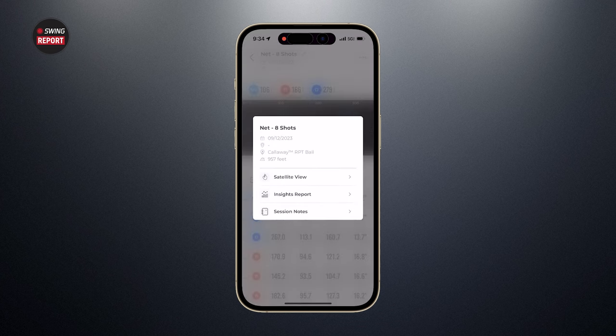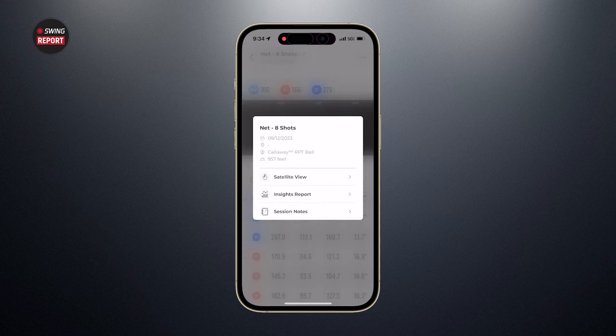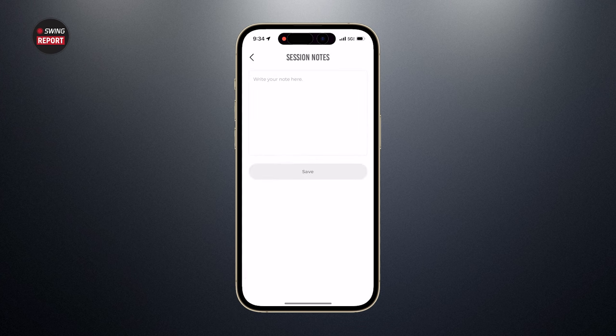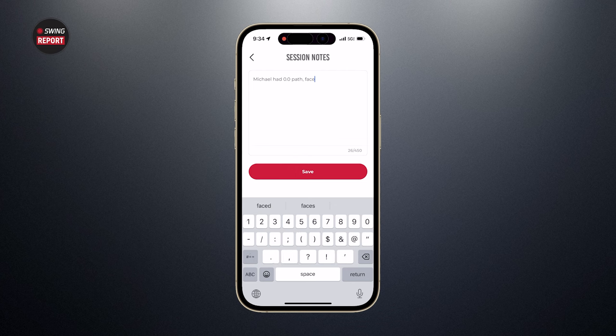If you hit a lot of shots in a session, you can go to the insights report — you need at least six shots per club for that — and get a ton of information about your swing and all the metrics you need. You can also add notes to your session, like noting that Michael Geiger had 0.0 path, face angle, and face-to-path on that last swing. That gets saved for future reference.